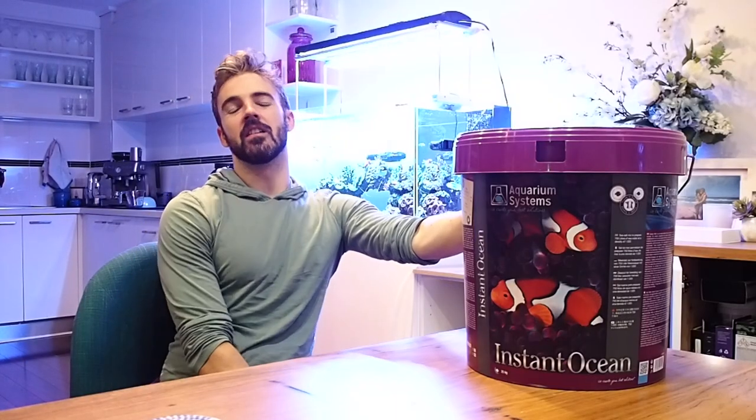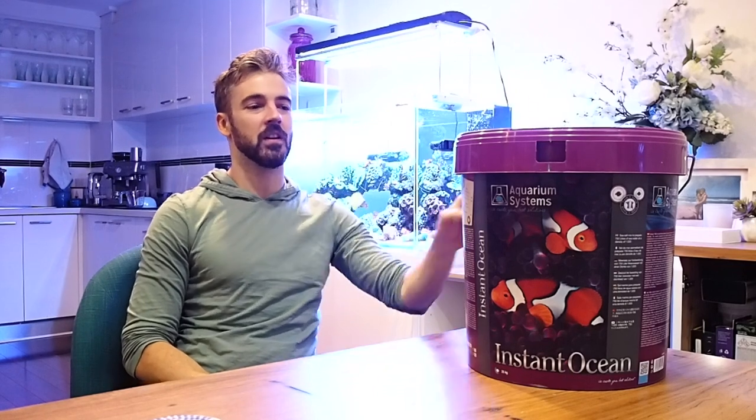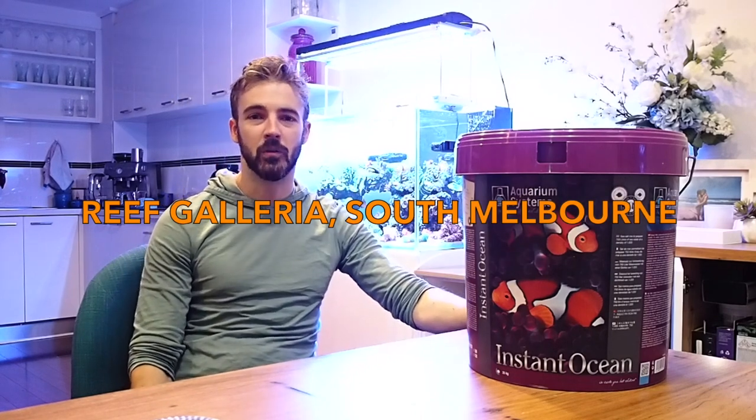Instant Ocean Salt is a well-known salt out of America, but this one is actually different. I think they license the same name, but this is the French version — there's Made in France logos all over this box. My understanding is the French version is incredibly popular in Europe and is one of the most popular salts in the region. It's not new to Australia, but I think it's getting a bit of a resurgence. A lot of the local fish stores around Melbourne are now stocking it. I got this one from Reef Galleria in South Melbourne.